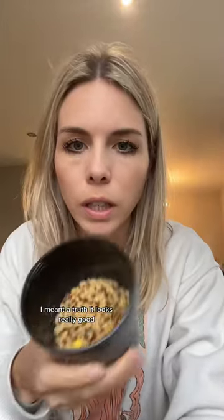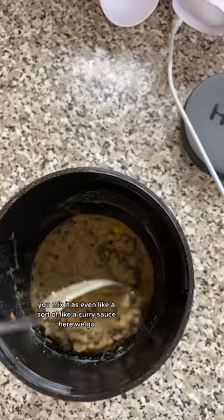Moment of truth. It looks really good. When you mix it there's even like a sort of curry sauce. Here we go. Oh my god. Yes mate. It's coming camping.